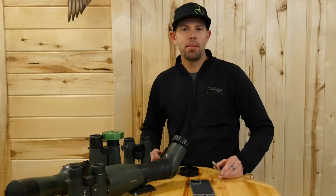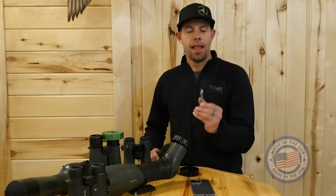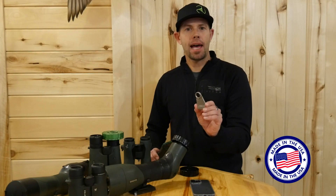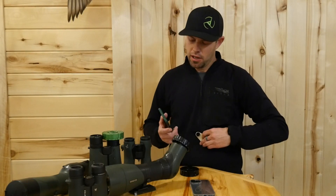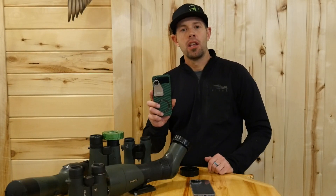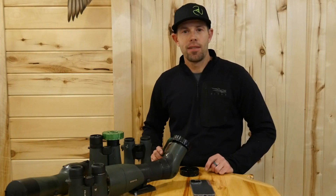Hey guys, Reggie here with ScopeCam Adapter. Today I'm going to show you our new fixed position mag plate. It's super small, compact, it will work with our current Gen 2 universal optic adapters, and it is the most compact, universal digiscoping setup you're going to find out there. Let's dive in and take a look.